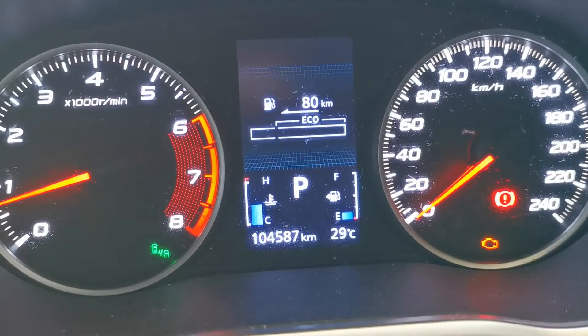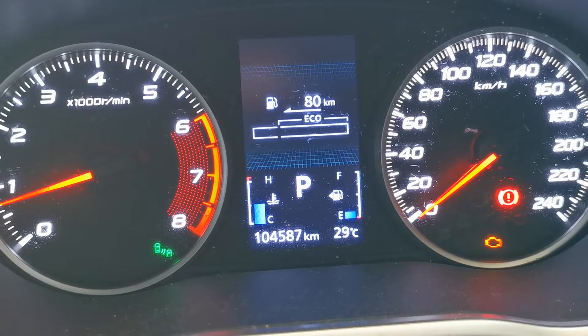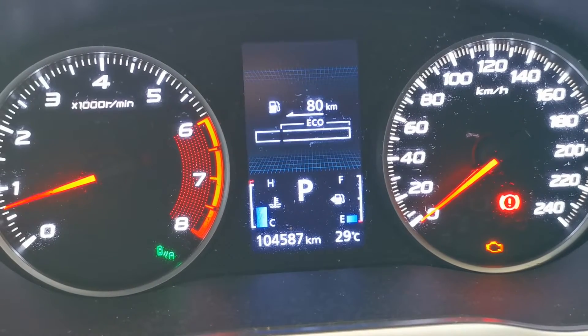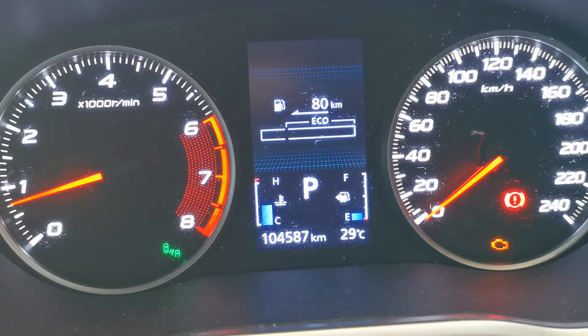Currently working on a Mitsubishi Eclipse Cross 2018. It's got the engine warning light on, a slightly rough idle, and in this video I'm going to be showing you what that fault is and how to fix it.